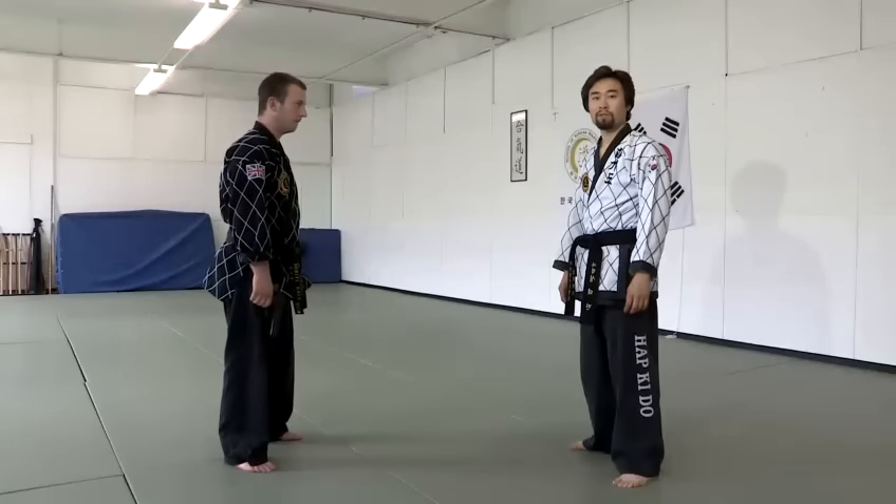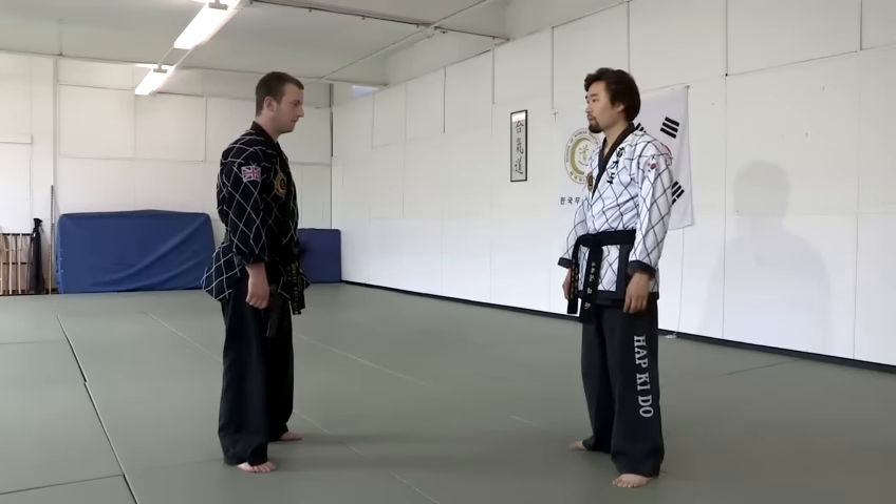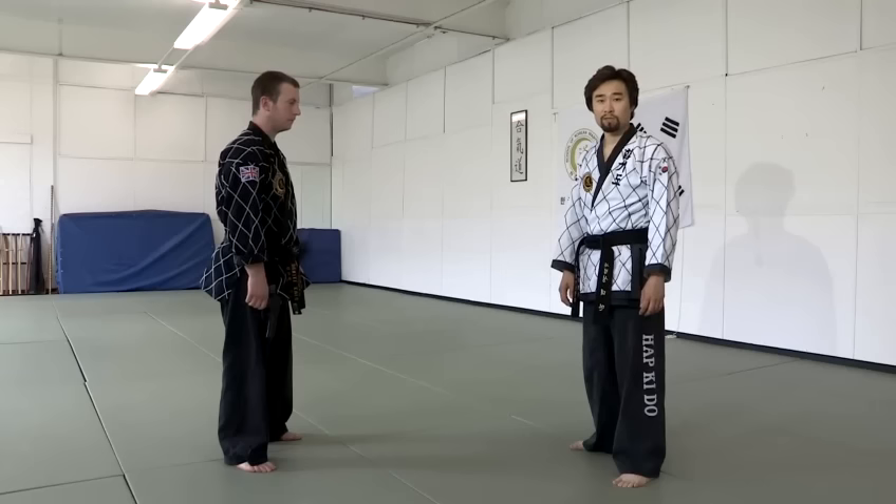Today we're going to show you gun disarming techniques. Basic techniques — we'd like to show you two techniques, two situations.